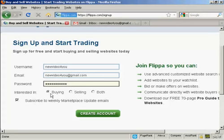Then you want to indicate whether you're interested in buying, selling, or both. I'm going to click both for this demonstration. You can also subscribe to their update emails — I don't really want that so I'm going to uncheck that box. And then click on create account.